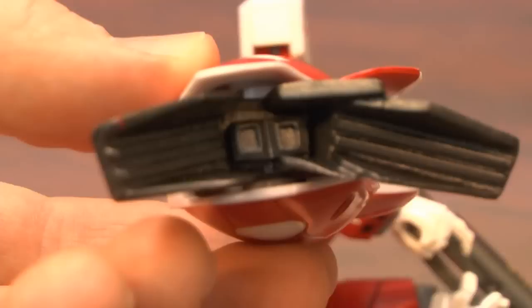Because Miria's Veritech Fighter, the VF-1J, does make an outstanding display piece. And of course, he could kick the crap out of a bunch of Transformers too — even Jetfire. In fact, especially Jetfire.